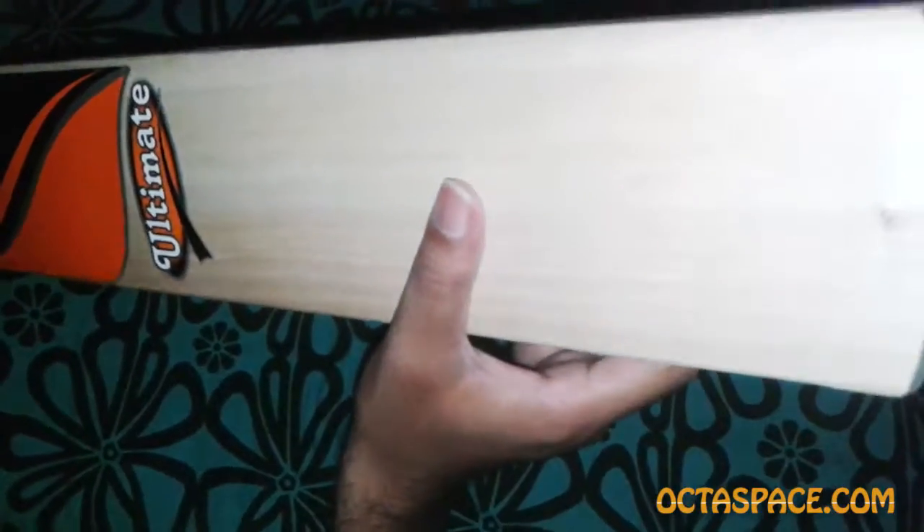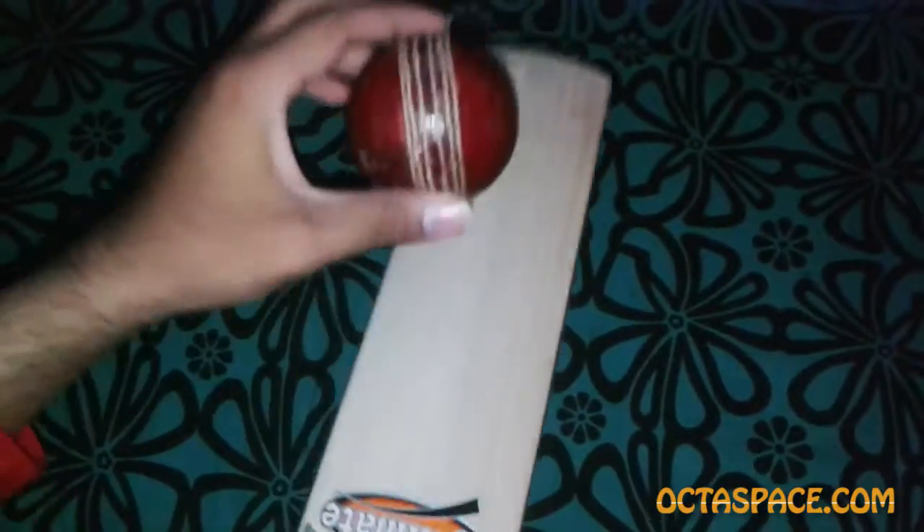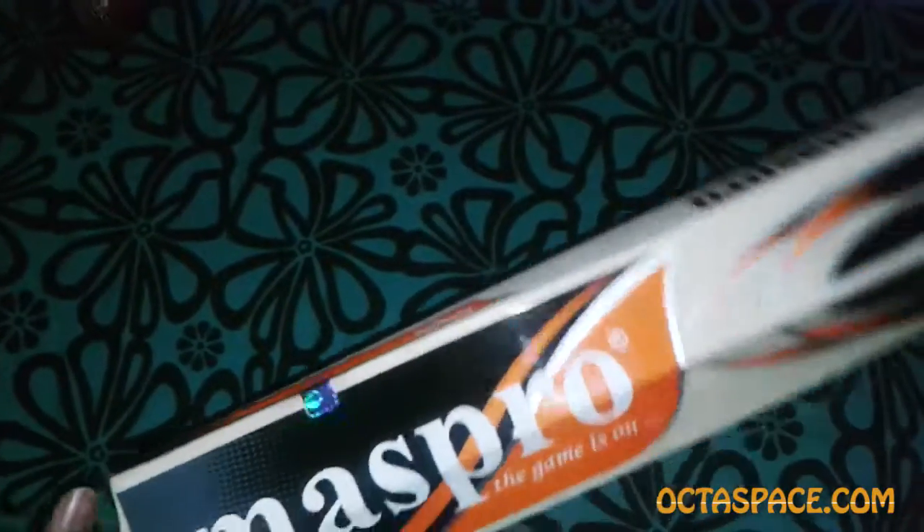Now let me give it a couple of taps with this red cherry and see how it sounds. It sounded good and my hands didn't feel shaky while hitting the ball — pretty impressive for a new bat, but it needs a little bit of workout.